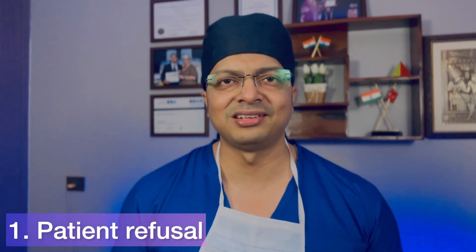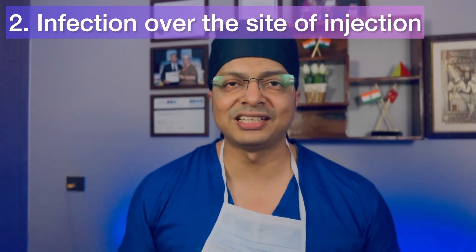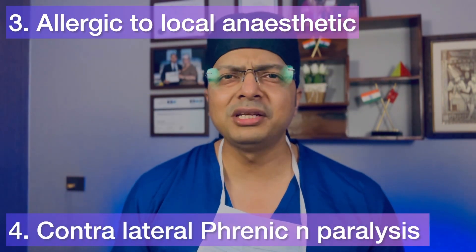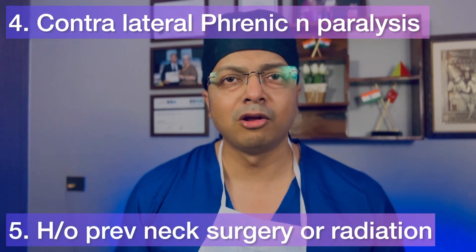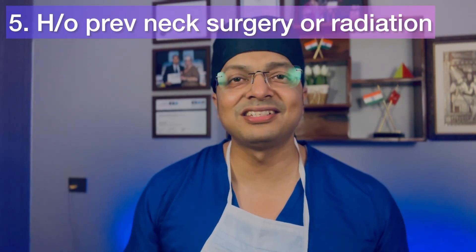Coming to the last part — the conditions in which you should avoid this block: 1. Patient refusal. 2. There is infection over the site of injection. 3. The patient is allergic to local anesthetic. 4. The patient is having contralateral phrenic nerve paralysis. 5. The patient has a history of neck surgery. 6. The patient has a history of neck radiation.